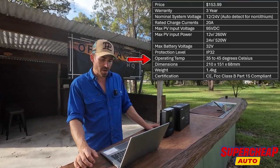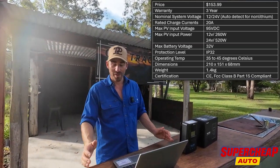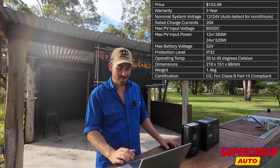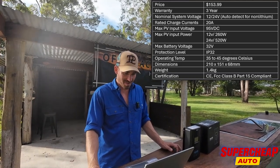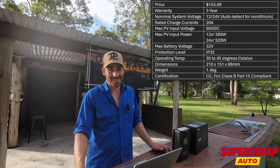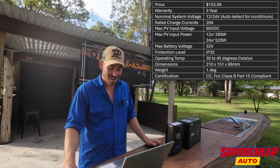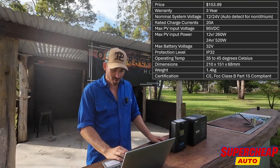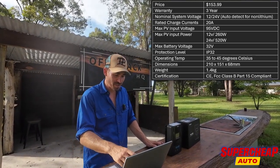Operating temperature — is that meant to be minus 35, Ash? I'm assuming it's not just 35 to 45 degrees. I'm assuming it's minus 35 to positive 45, but minus 35 is not realistic — it would mean at 30 degrees it stops working, which according to their website would mean majority of the time in Australia it's not going to work. So I reckon that's obviously a misprint by them.